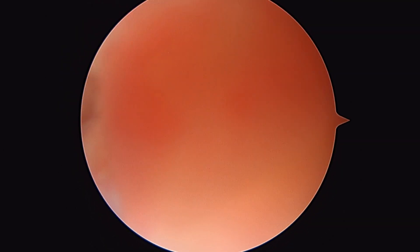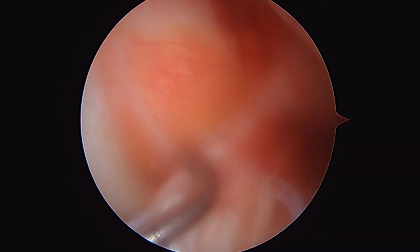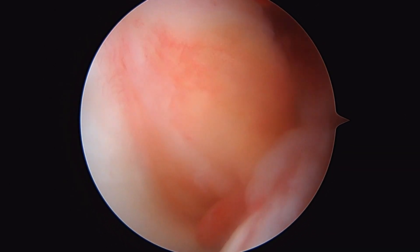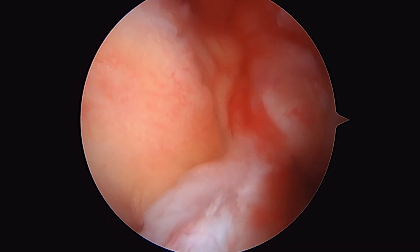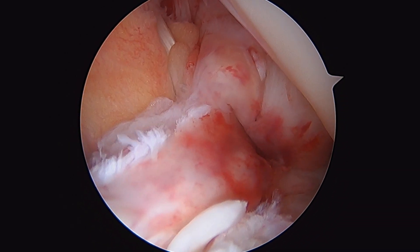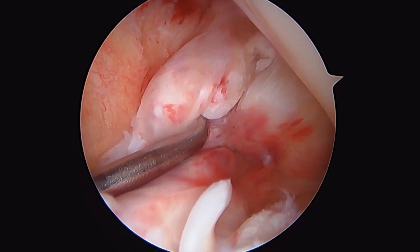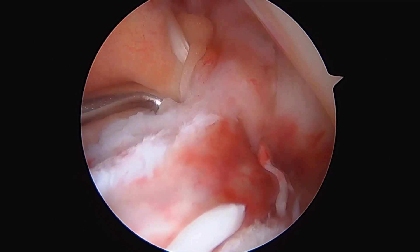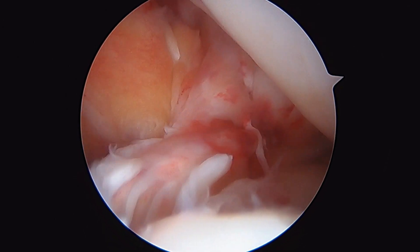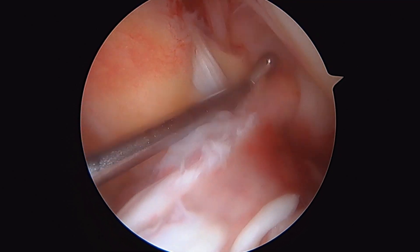As we come here into the intercondylar notch of the knee, you're going to see her problem. This is a fairly acute ACL rupture. To the left here is the PCL. There you can see the remnant of a ruptured ACL with a bundled up ligament — that's a complete rupture of the ACL, left knee. We're going to reconstruct the ACL using the patella tendon.